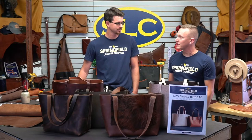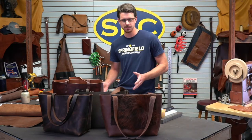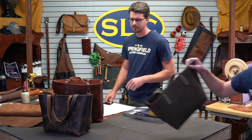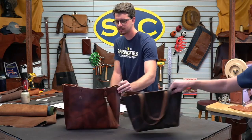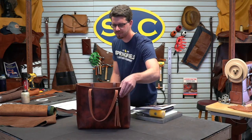Let me move this stuff out of the way. The pattern comes with a medium and a large tote. You've got the option of stitching your handles on, kind of like you see here. The one I'm going to make today is just like this — this is the large version and it's got the handles riveted on. Makes it a little bit more simple.